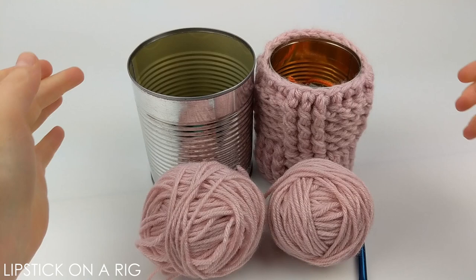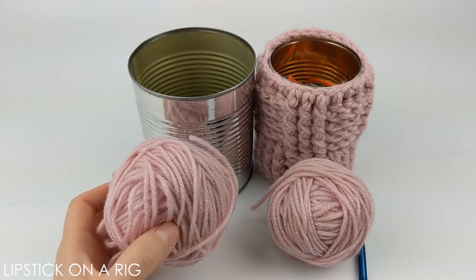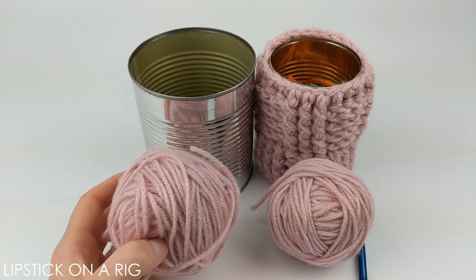For this project I'm going to be using a large and a medium steel can. I'll also be using size 4 medium weight acrylic yarn. You will need two strands for this, but if you don't have two skeins then you can always take one skein and divide it in half.